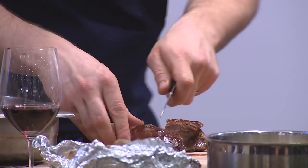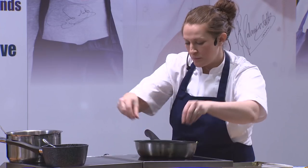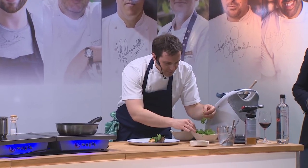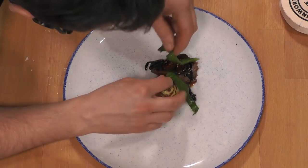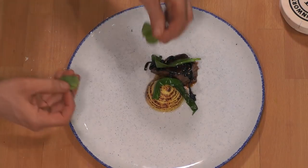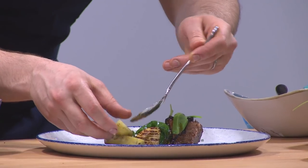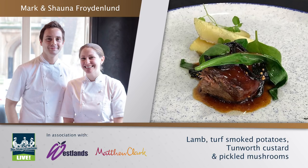We're also using this wonderful forage mix from Westlands — some nice sorrel leaves, bittercress, and a few leaves of wild garlic. So we've got salt-baked lamb shoulder with Tunworth cheese custard and peat-smoked potatoes. We wanted to be a part of Staff Canteen Live today because we don't often get out of the kitchen together as a team. It was a great opportunity for us to showcase what we're doing at the restaurant at the minute and to do something together.